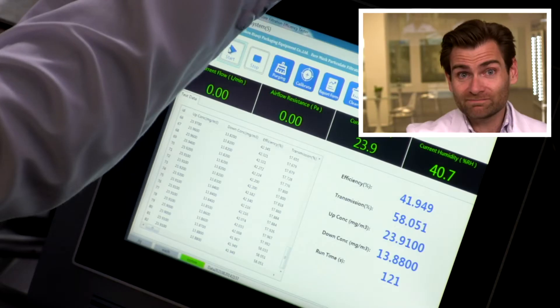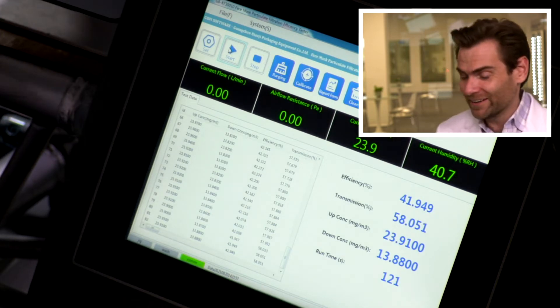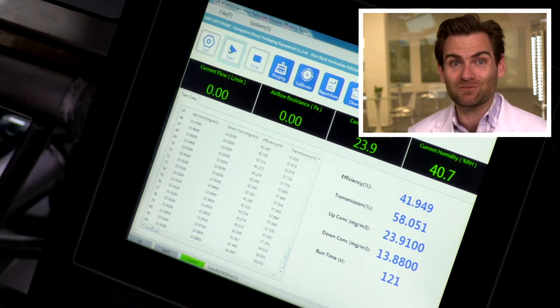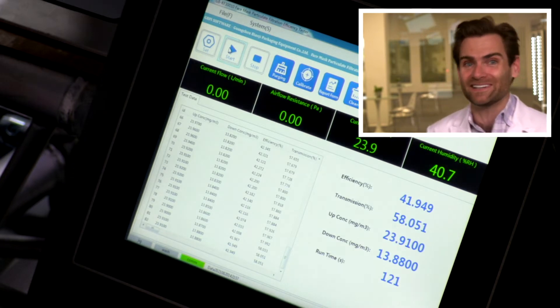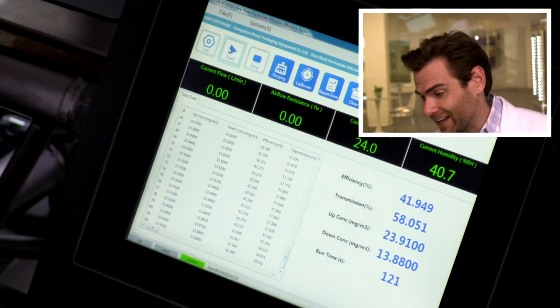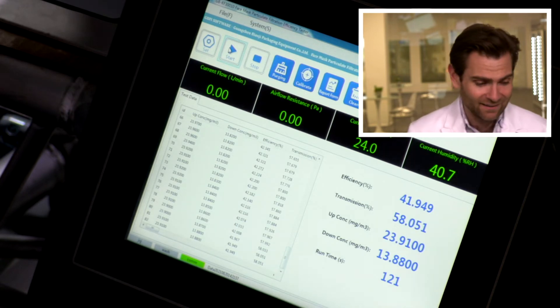Let's check out the result. I shouldn't be excited, but we've just been testing masks that are way too good today. I was just saying I want to find one fake. I don't know, it feels like I'm doing something for the world. 41.949. That is a fake.